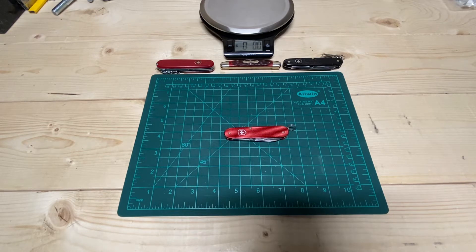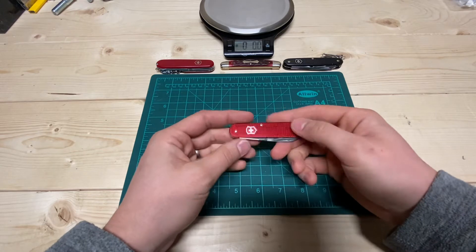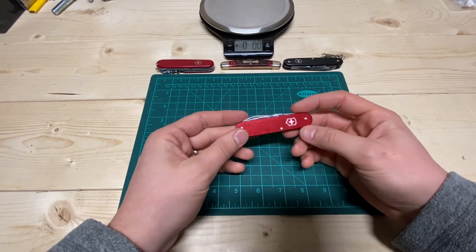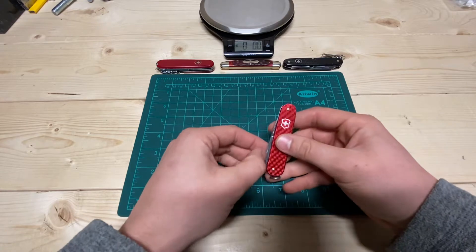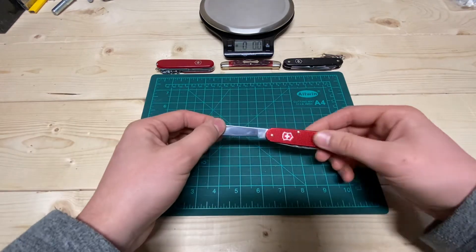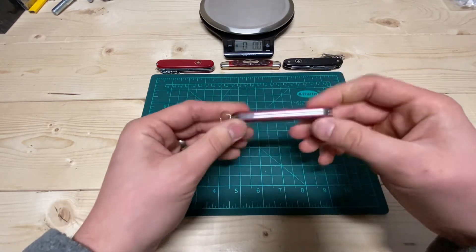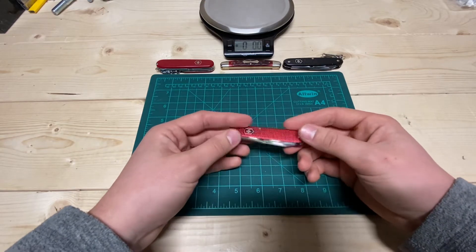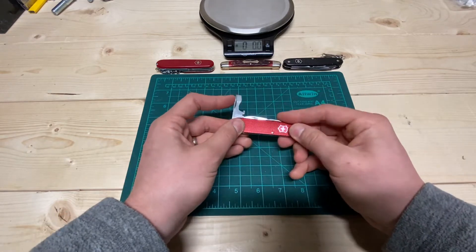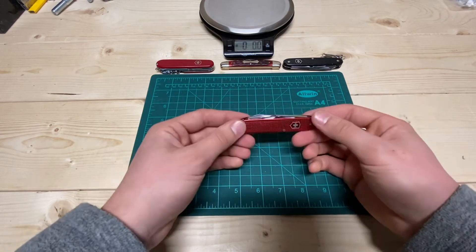Hey guys, this is Justin back with an Engineer's Perspective, and today I'll be doing a review on the Victorinox Compact. What this blade and tool is to me is kind of a gentleman's carry — if I'm trying to go low profile and lightweight, I get a lot of capability out of just having this knife and its tools without having to carry a bunch of other stuff, while also looking very presentable and not scary. It's also fairly inexpensive, so if you lose it it's not the end of the world. And if you're just looking for a lightweight, easily packable everyday tool, this might be a good option for you.